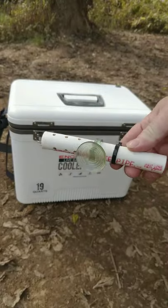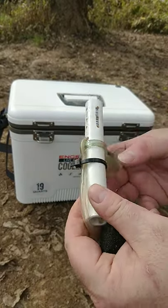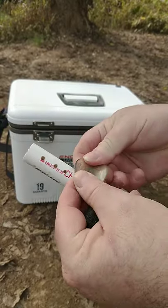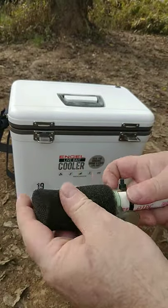Take a six inch PVC pipe, drill holes in the bottom half, drill a hole big enough for your air tubing, hold on the air tubing with a zip tie, put an aquarium suction on it, put a shrimp filter protector on it.